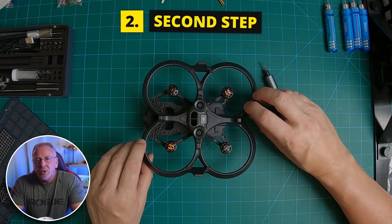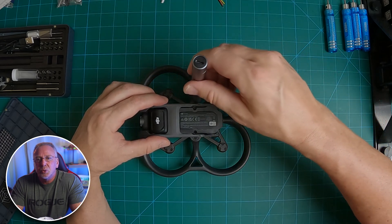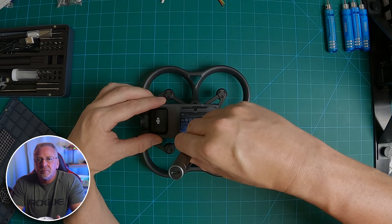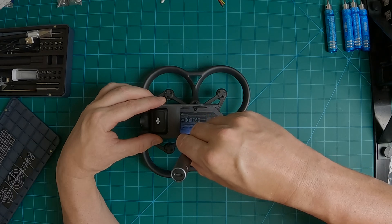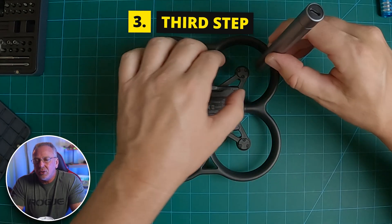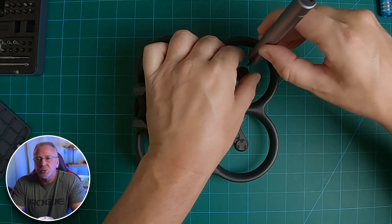Step two: flip your quad back over to the top side and remove the two side screws toward the middle of the quad. Step three: take out all your motor screws. You've got three screws for each motor, so 12 screws total here.